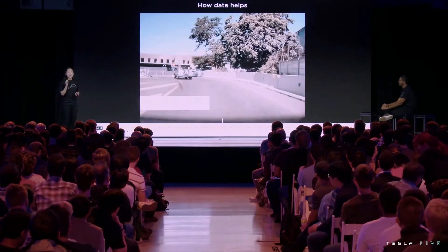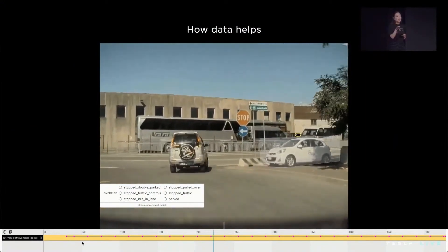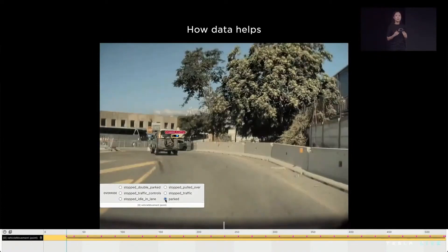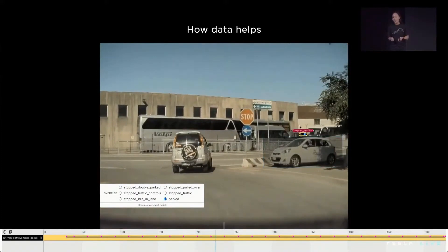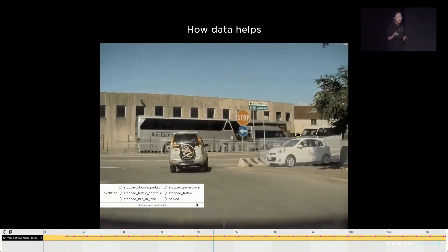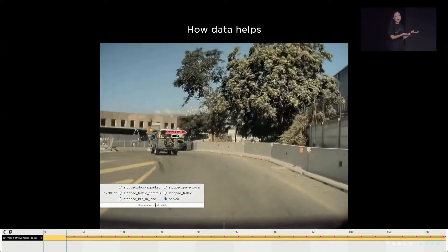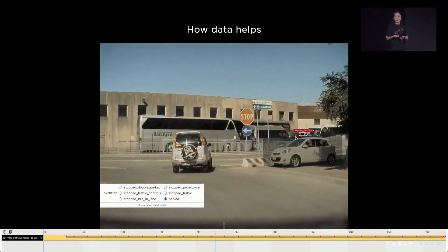We're going to show you how we deterministically solve interventions via data and walk you through the life of this particular clip. In this scenario, Autopilot is approaching a turn and incorrectly predicts a crossing vehicle as stopped for traffic — something to slow down for. In reality, nobody is in the car; it's just awkwardly parked. We've built tooling to identify the mispredictions, correct the label, and categorize the clip into an evaluation set. This particular clip is one of 126 diagnosed as challenging parked cars at turns.